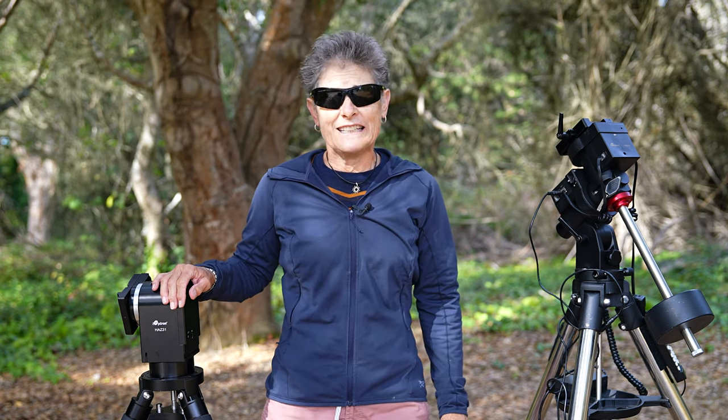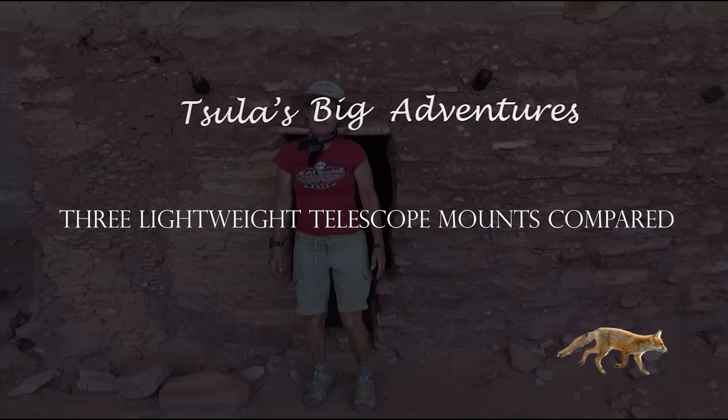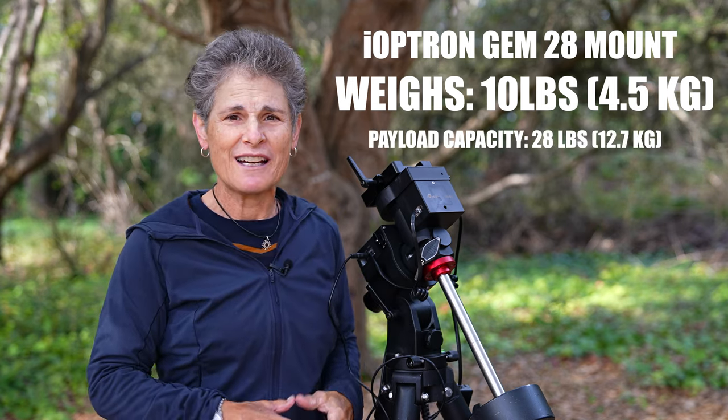Hello everyone, Sula here. In today's presentation I'm going to be talking about and comparing some lightweight telescope mounts made by iOptron. In January 2022 I bought an iOptron GEM28 mount. I was lured by iOptron proclaiming this telescope mount to have an incredible 2.8 mount weight to payload ratio. I made a couple of videos about the mount and now that I've had it for nearly a year I'd like to give my final impressions about this mount and also a couple of other iOptron mounts, so if you're considering buying a telescope mount you might consider these.